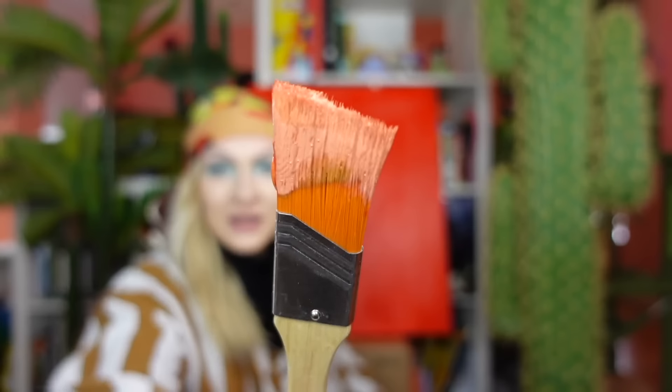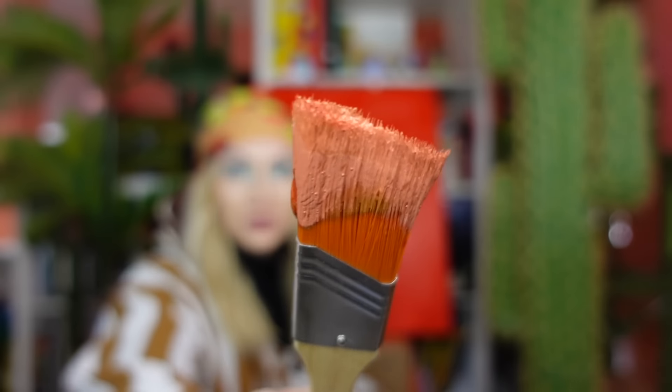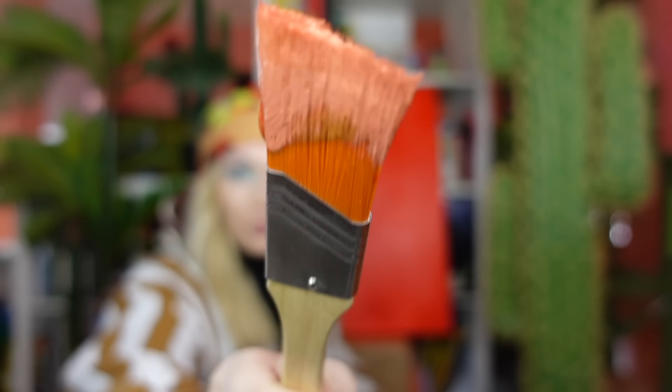Now, question for you all at home — is that the colour of a hot dog? Three, two, one. No, it is not. It needs to be darker.